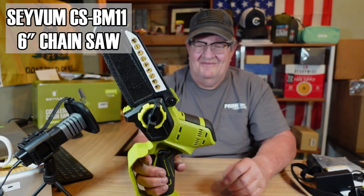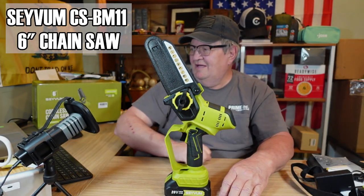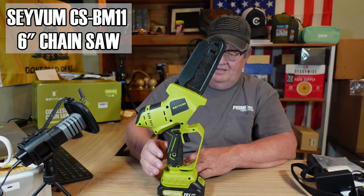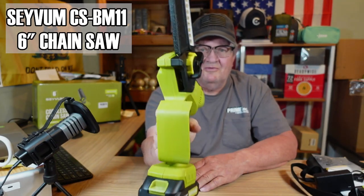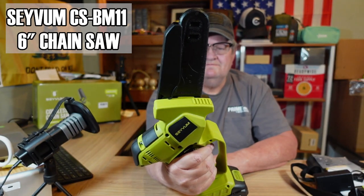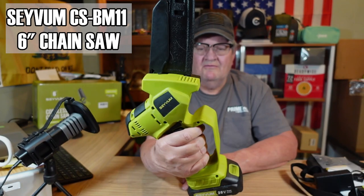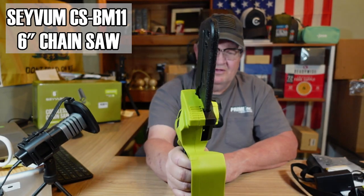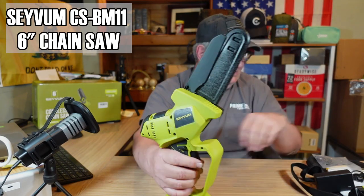I like it. It's pretty cool. I think I'm going to get some good use out of this. I've thought about whether or not I would use one of these or get one — I mean, I didn't want to buy one. But since they sent me one, I'll be sure to add a link in the description if it works. It's supposed to have a really good battery and a really good motor in it.